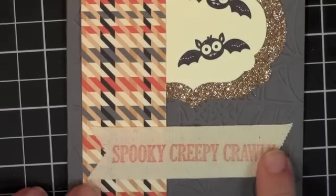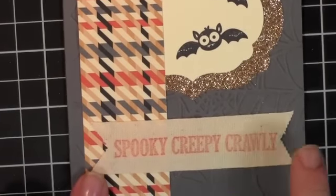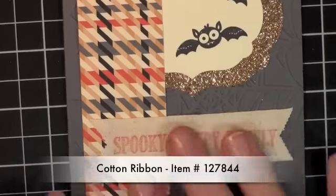That border is done with Border Banter and it is stamped on the cotton ribbon. I love it because it gives it so much texture. So I'm going to show you how to do that and then we'll put together the card.